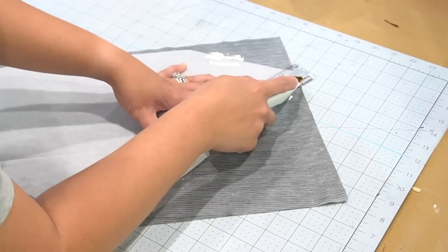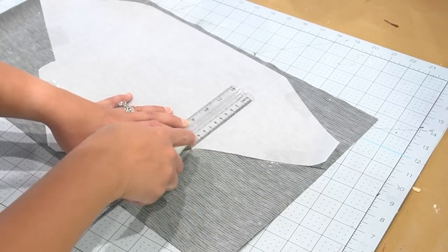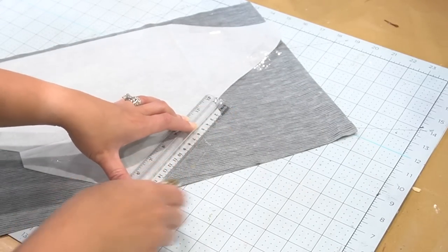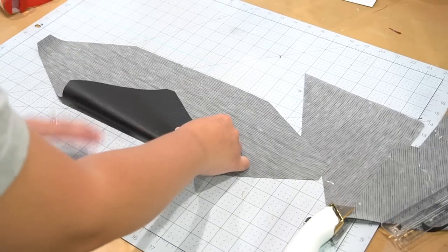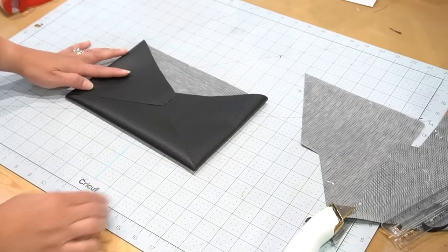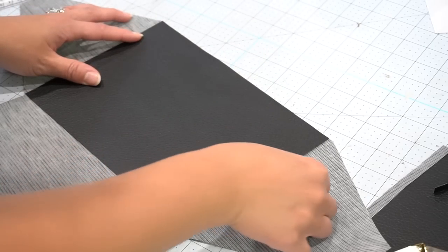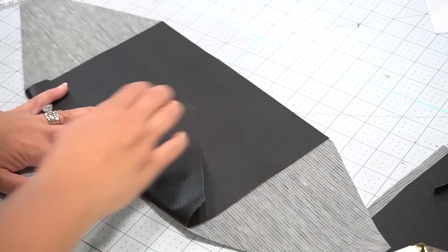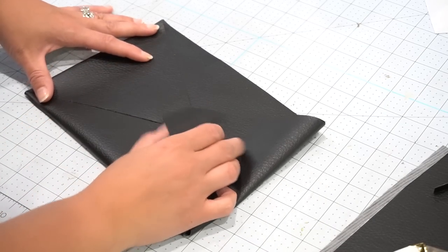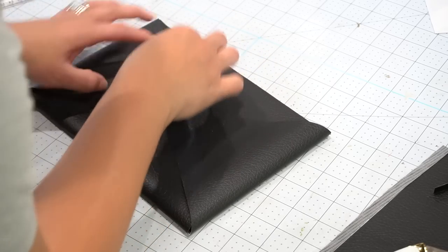You're going to end up with a shape like this. You can leave it as is, but to hide the fact that it's not real leather, we need to cover the interior portion that will remain exposed. We'll cut another rectangle piece that fits nicely inside this envelope when you fold the flaps in — as you can see, it covers that interior portion to make it look nicer. This is optional and will require a second sheet of faux leather, but it does look better this way.